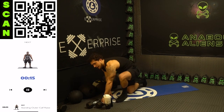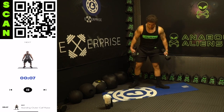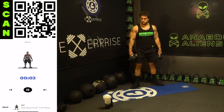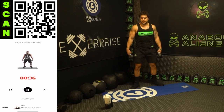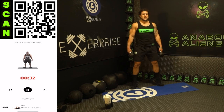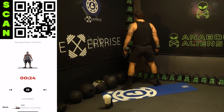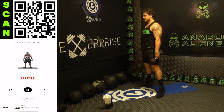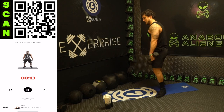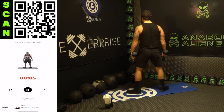We are standing up now for standing outer calf raises — grab those dumbbells and point those toes outward. Raise as high as you can on those toes and hold it for a second at the top to maximize that calf squeeze. Toes angled out wide — squeeze. Get as high as you can on those toes. Keep pushing aliens. Three, two, one — rest.